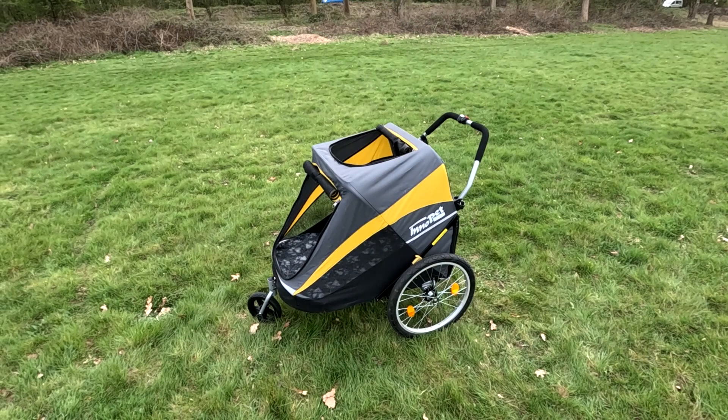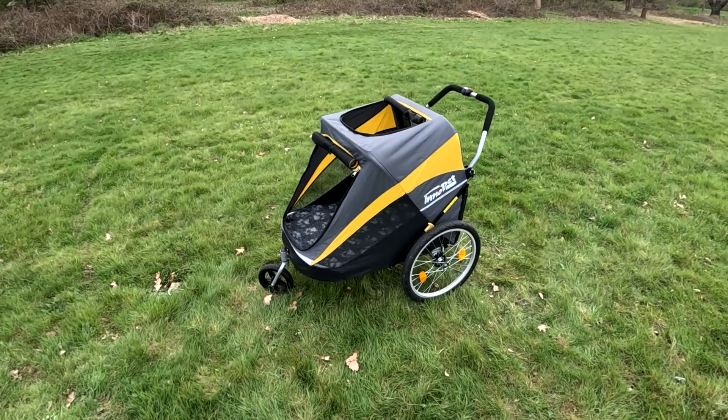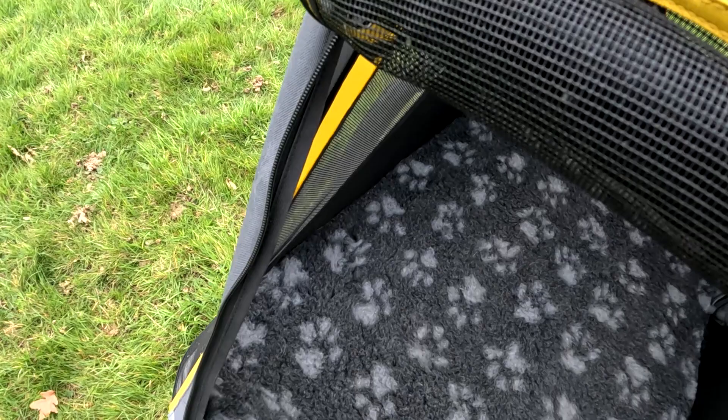This one is a three-wheeler. It's got pop-off wheels and you can actually change it to be used as a cycle carrier or cycle trailer for the dog. So let's have a look at it a little bit more closely.